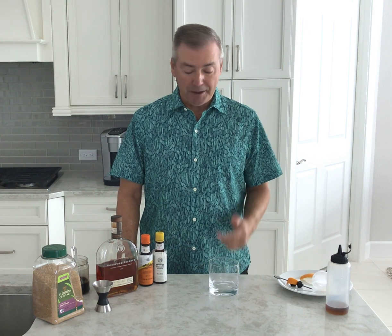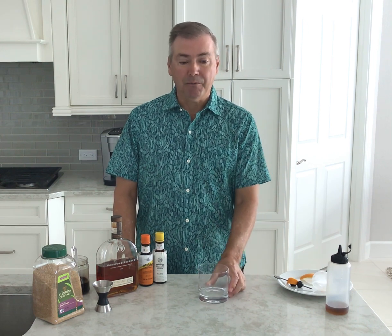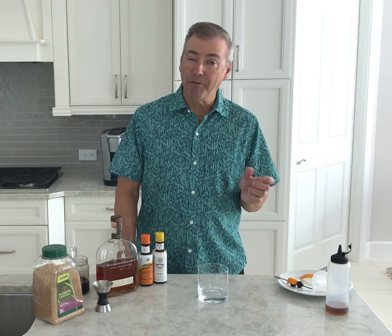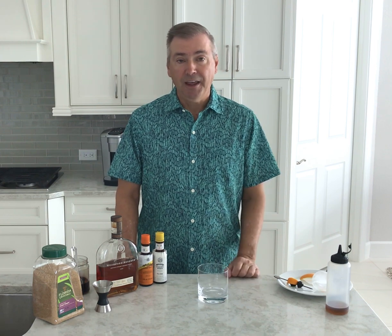Hi everyone, Bob here and welcome to The Perfect Drink — if you're going to make a drink, make it a perfect drink. Today I'm going to share what I refer to as another classic drink, one that I basically started the blog with, but with a little variation. If you may recall, that was the root beer old-fashioned, but today I'm going to show you how I make my regular everyday old-fashioned.